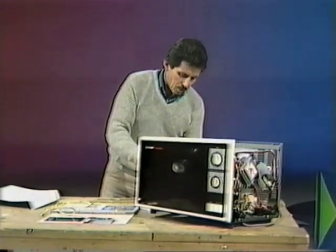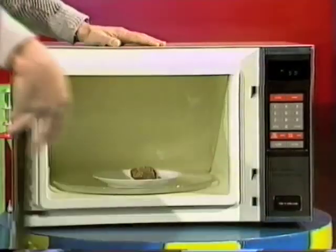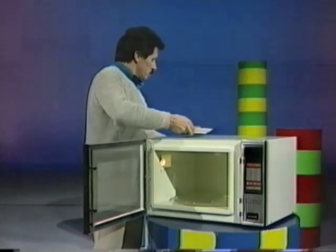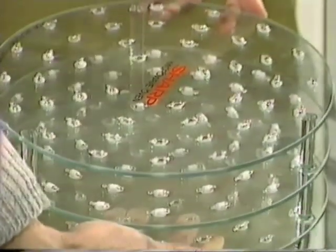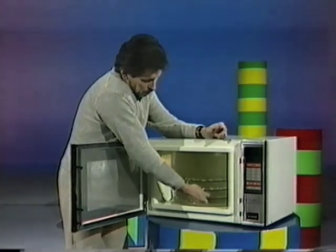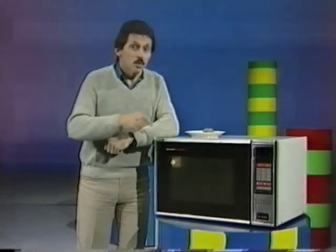Coming back to our microwave oven, let's see what's happened to the hamburger patty — just how I like it, well done! Now, while I'm eating this, here are three pieces of glass with lots of tiny little globes on them. They only light up when hit by microwaves — right now they're not lit, no microwaves around. I'll put them in the oven, set it going, and watch through the window. Look at that — orange lights, green lights, all showing you where the microwaves are. They're flashing on and off as the microwaves penetrate the globes, and you can see there's an even distribution of microwaves right through the oven. That's why it cooks food so well.